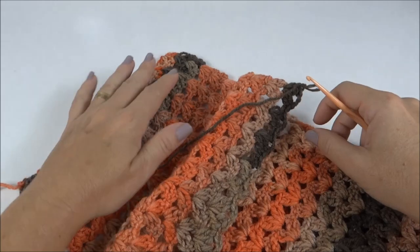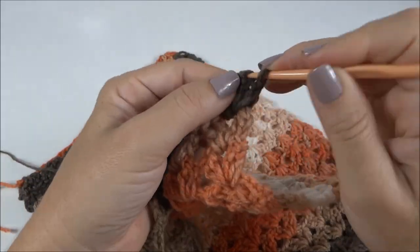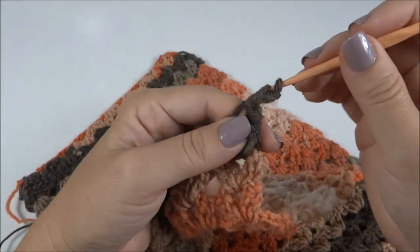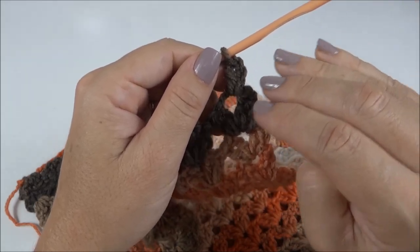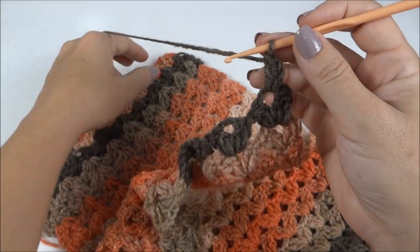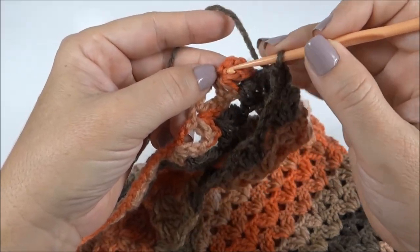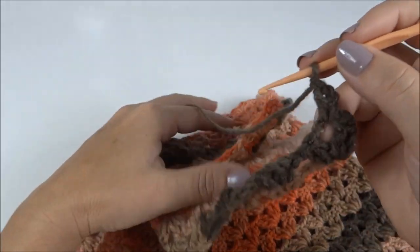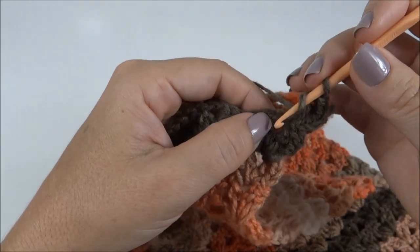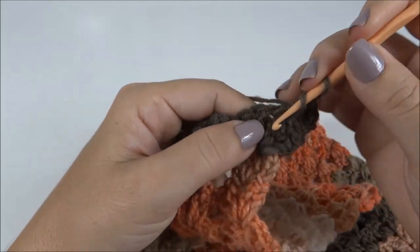Dobrei ao meio e aqui eu tenho o início e a carreira final. Eu vou fazer a carreira 115 já unindo. Quando eu faço essa última carreira — fiz a 114 — na carreira de número 115, eu já faço a união. Fiz os pontos baixíssimos, estou no centro do primeiro leque onde eu fiz os dois pontos. Eu venho no pontinho onde eu prendi o leque — aqui ele vai estar virado para baixo — mas eu tenho aqui o espacinho da corrente onde eu prendi os quatro pontos do leque. Então, nesse espacinho, eu prendo um ponto baixo. Volto aqui, no espaço central do leque — fica bem interessante essa costura.